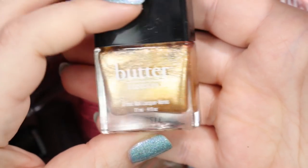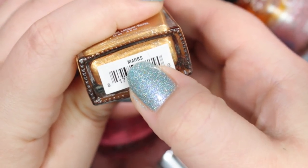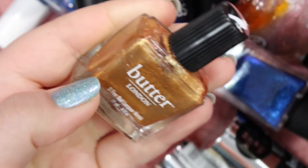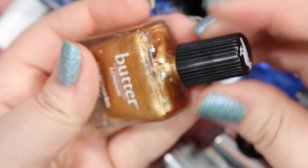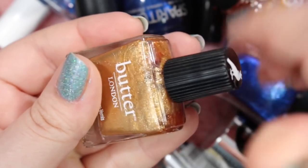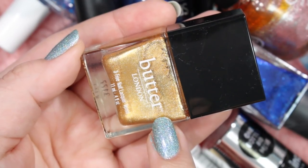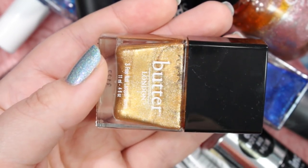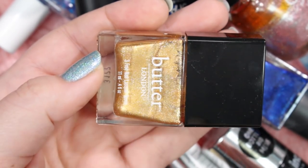Next we've got this Butter London gold metallic foil polish in the shade Marbs. It's gorgeous — it is so densely gold. I adore this gold foil — it is liquid gold. But I think I might have a gold polish already really similar to it. I'm going to hold this in my maybe pile, compare it to some of my other gold foils, and see how it goes. If it's similar to the gold foils I already have, I will get rid of it — otherwise I will keep it because this is a fantastic formula.